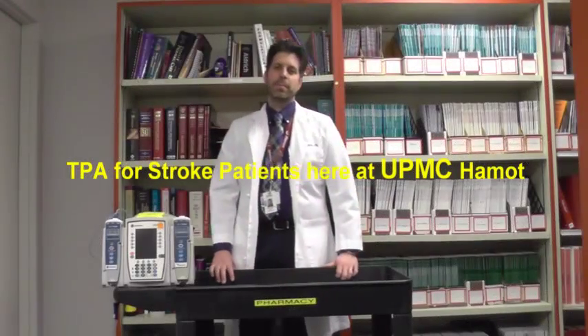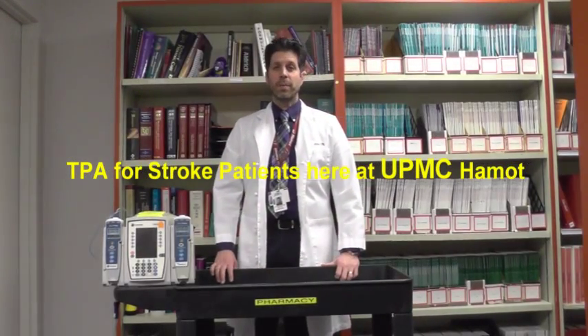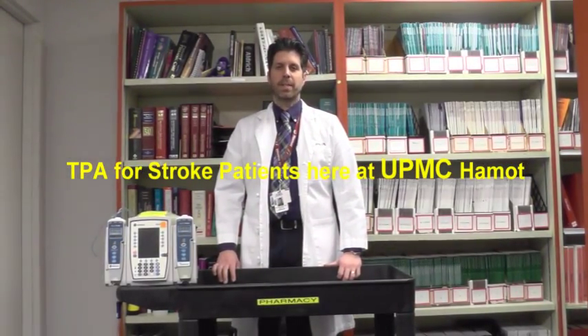Hello, my name is Romeo and I am a pharmacist here at UPMC Hammond. Today I'd like to go over the process of ordering TPA for patients who may have had a stroke, as well as the administration of the bolus and the maintenance dose, all through the Alaris pump.